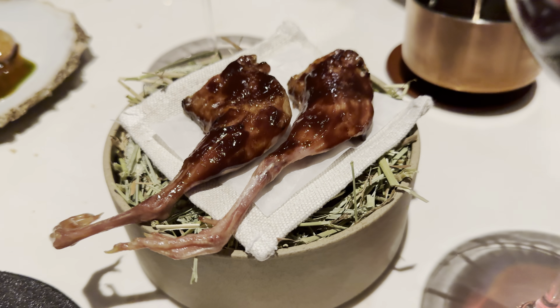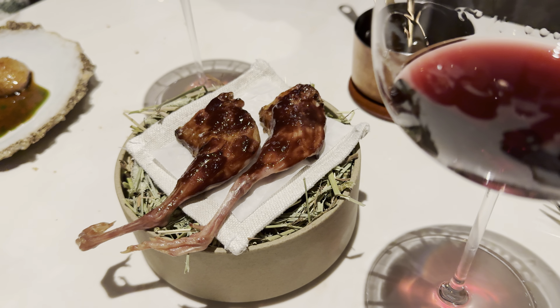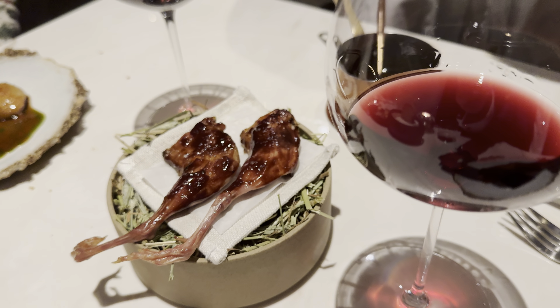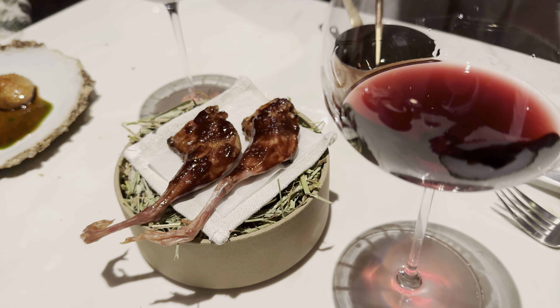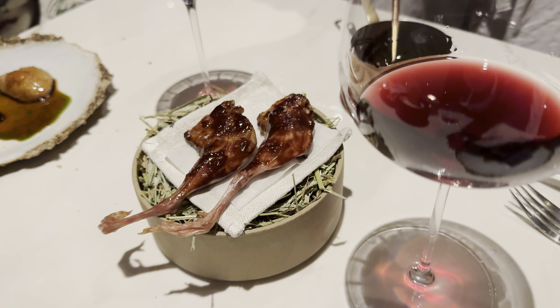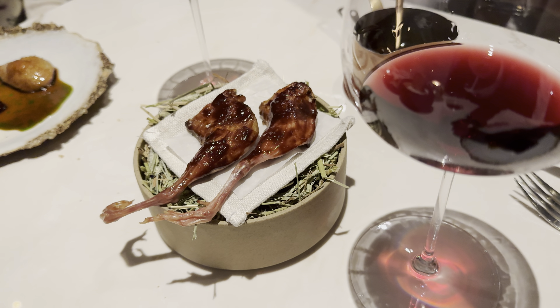barbecue it, and glaze it with blackberries. The tricky part is the bone, so if you'd like, you can eat it with your hands. The sauce I just spooned is made from all the carcass and trims of the quail — we roast it, season it with stone fruit vinegar, and then some lavender milk.